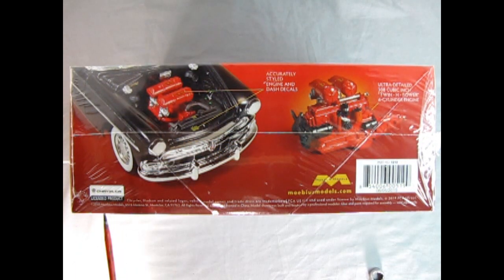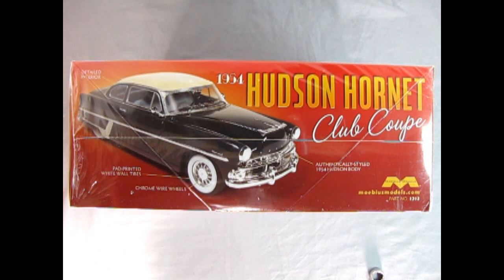On this side of the box we see the car with the hood up and there's that wonderful Hudson Twin H motor. It says: accurately styled engine and dash decals, ultra-detailed 308 cubic inch Twin H Power six-cylinder engine. These wire wheels are actually old Kelsey-Hayes wire wheels, which were quite popular back in the day. On the other side we have a detailed interior, pad-printed whitewall tires, chrome wire wheels, and an authentically styled '54 Hudson body. This is number 1213 in case you want to order one.